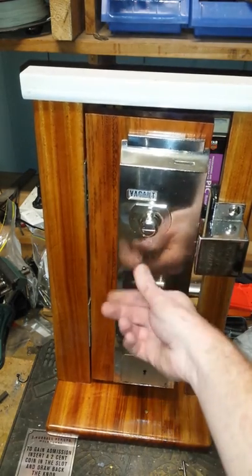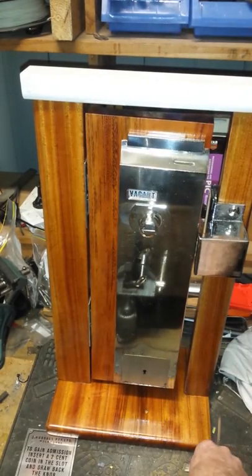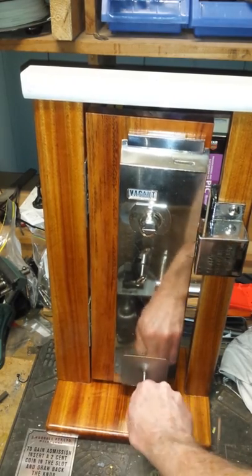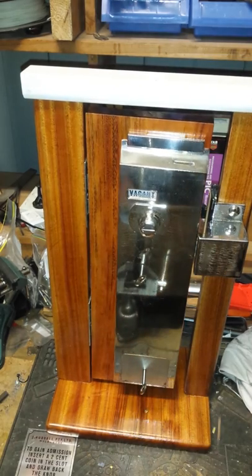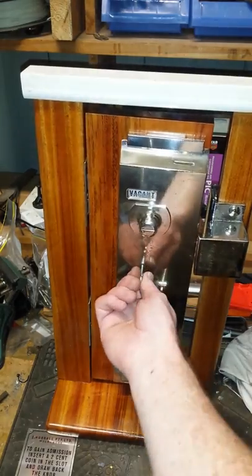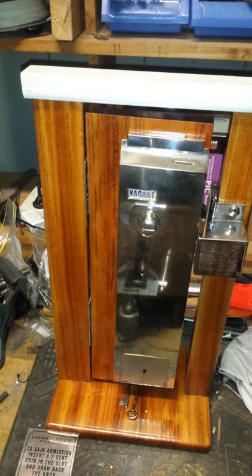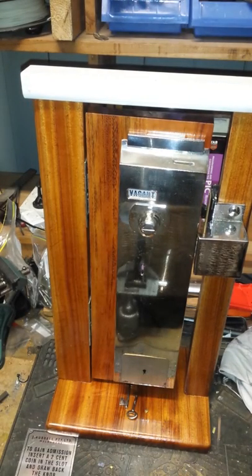I knew nothing of this lock other than it used a lever mechanism downstairs and also had a flagged blank up top, which I knew nothing about. So to get past that, that was cut. Now to get the change, I'm pressing this key here — there's the money. Effectively what the Australian government wants to do right now is have this key and this key to your life.